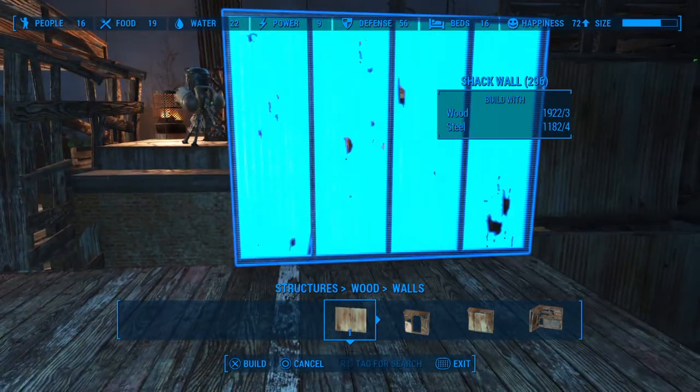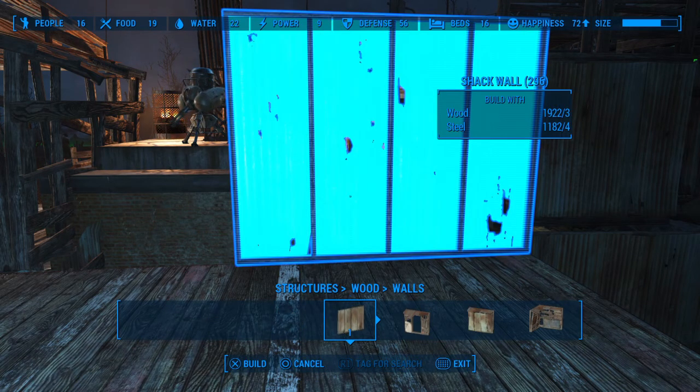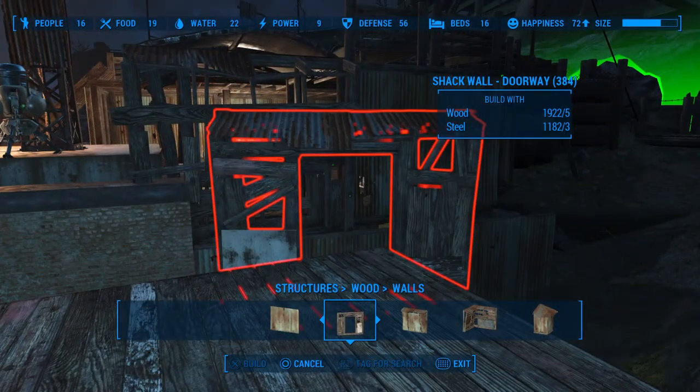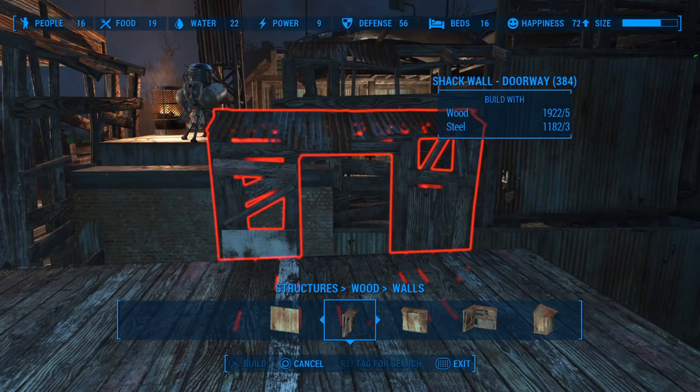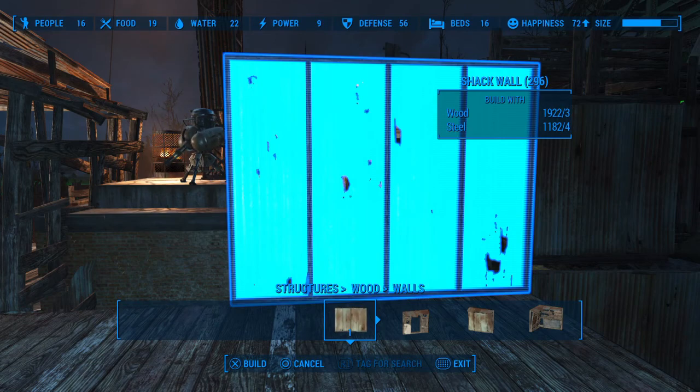Let's go ahead and place a wall. I'm using the very first one in the wood wall section — shack wall. It's the one that has the most coverage without any holes. You can use any wall, as long as it's a flat wall without the overhang. Here you have an overhang, and that's very difficult to build on top of when you're going to build something that's two, three, or four stories high. So it's important to use something flat like this that doesn't have the overhang.